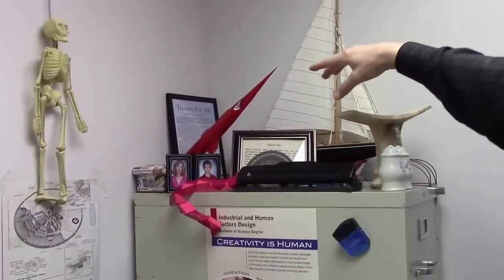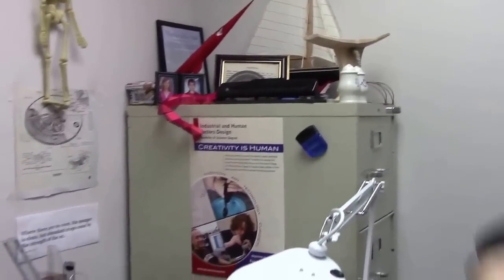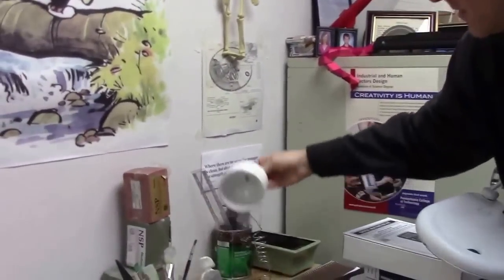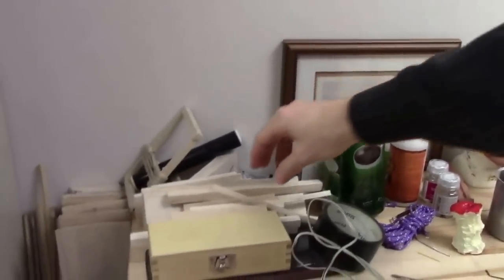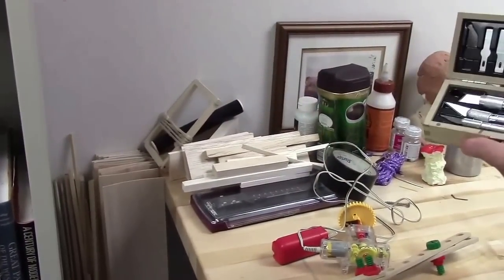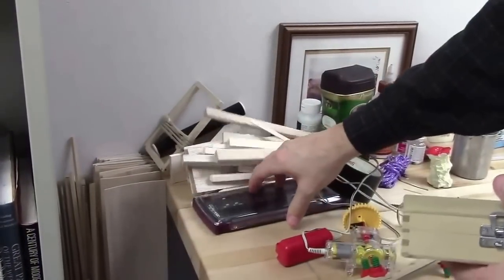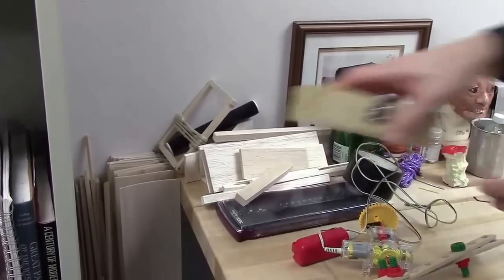We work with models — polystyrene models, for example. I've got a little vacuum chamber I made for doing some vacuum building, and glues, and a lot of wood. A good old X-Acto knife set, and digital calipers for measuring things and getting ideas of what you like.